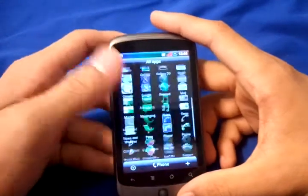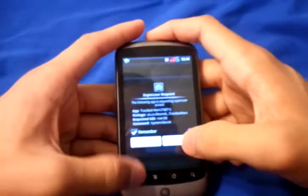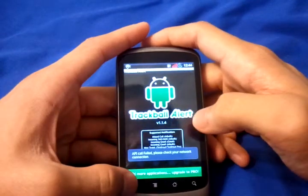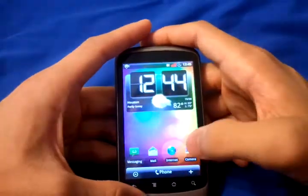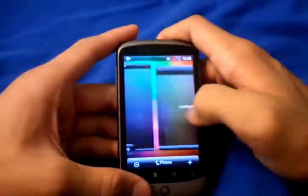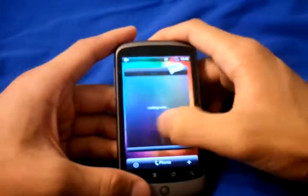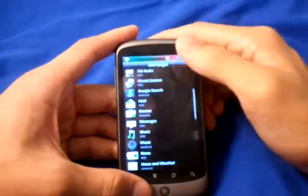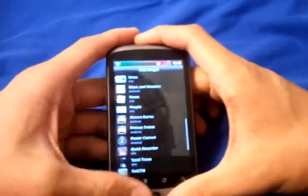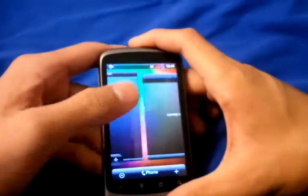There is the trackball customization — you can change the color of it. All your widgets are there. It's a whole bunch of widgets — that's why I like HTC Sense. These widgets really make it look good, and there's very little lag to it.